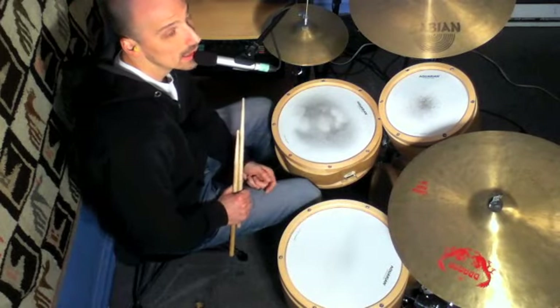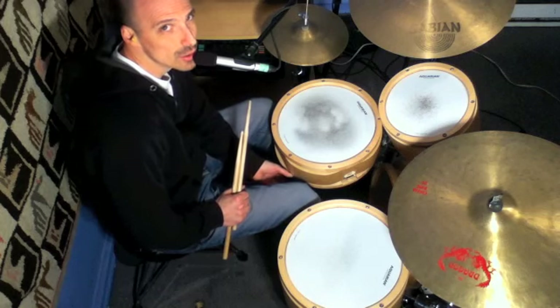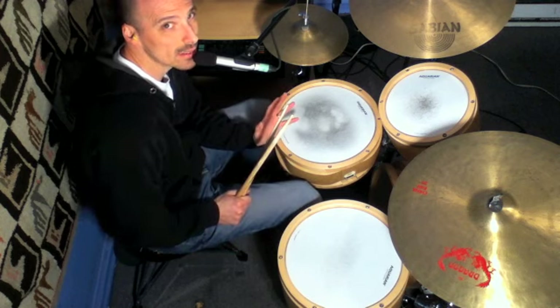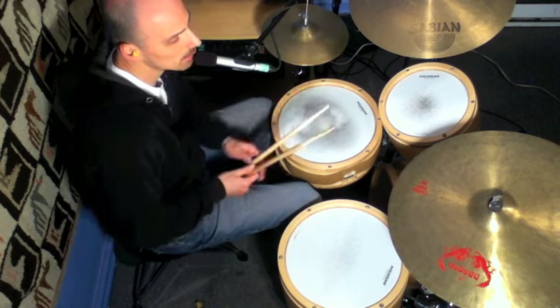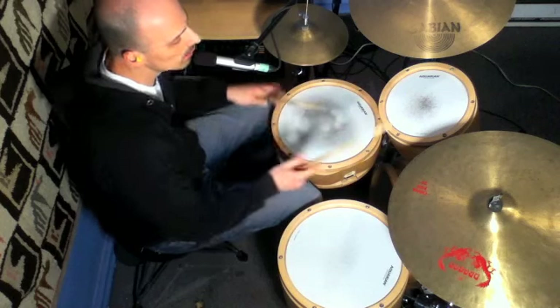So you see there I'm moving the fill around the kit. With every lick that you learn, you should really stretch it out as much as you can and get the most out of it. Move it all around the kit once you get comfortable with the sticking and the fill — let's say just on the snare — then start moving it all around.